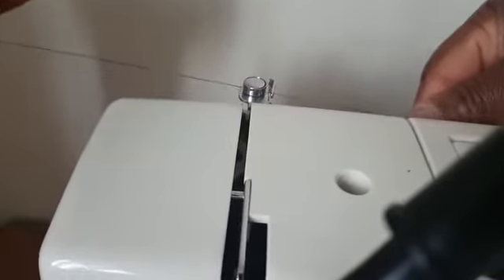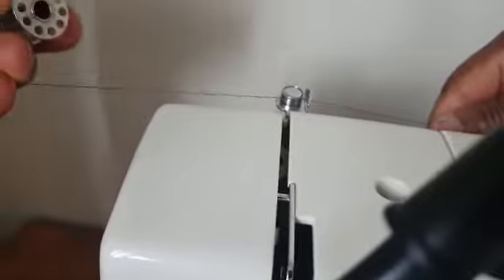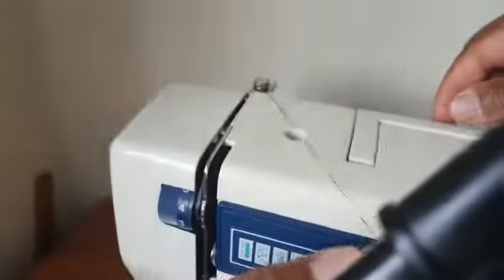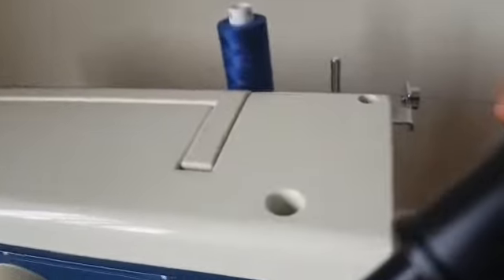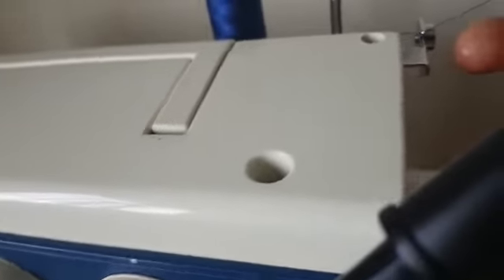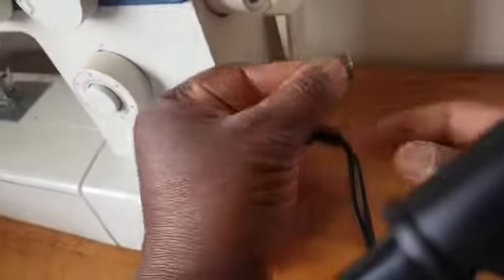When winding manually, take the cotton thread under this guide here, run that through, then bring your thread to the right. There's another guide here — pass it under there and behind that disc, then bring it down.